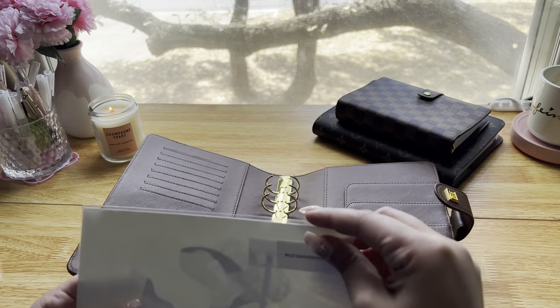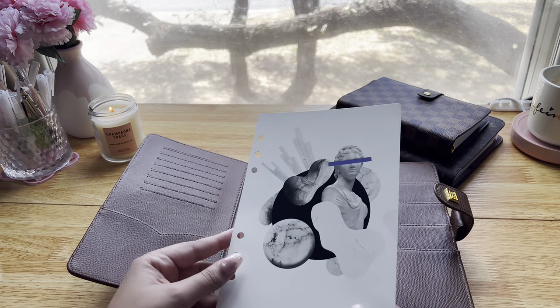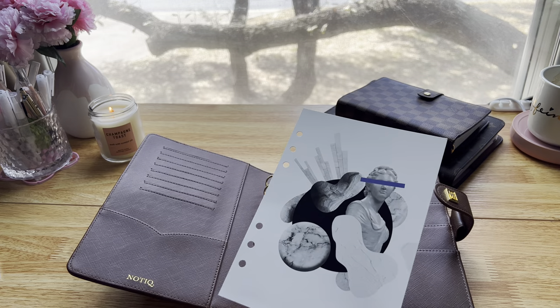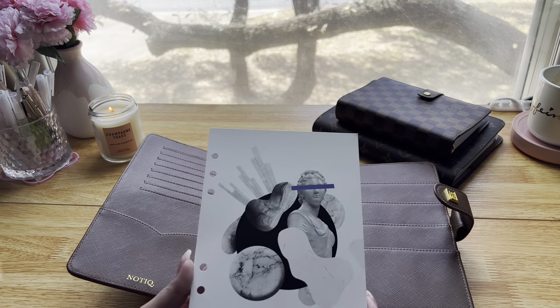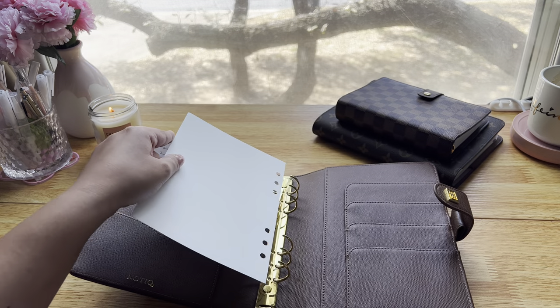Starting with the dashboard, I got this from Cloth and Paper. That's what it looks like — I thought this one was kind of different and cool. Sometimes I like dashboards with quotes, sometimes I just like an abstract image. I thought it was cool, and it's very smooth with a really nice texture.